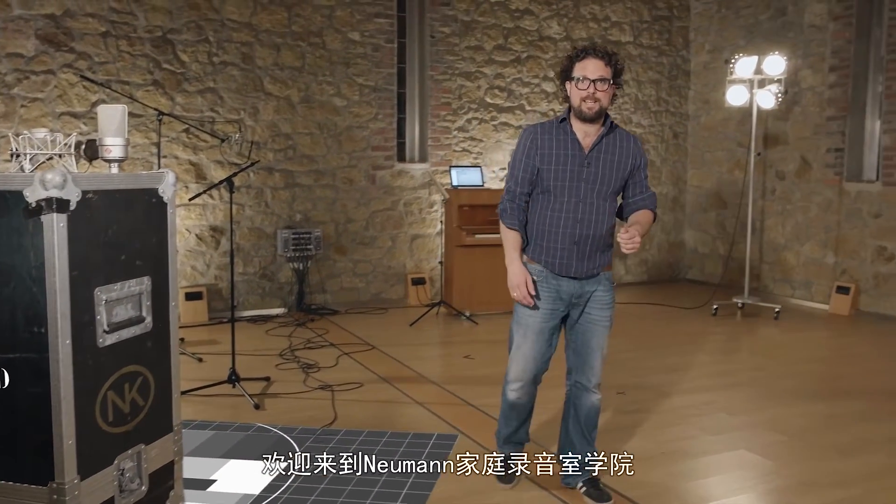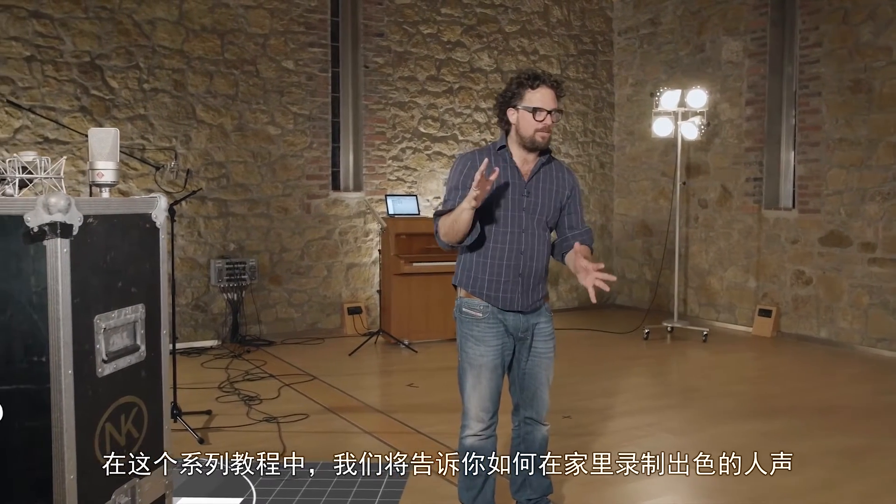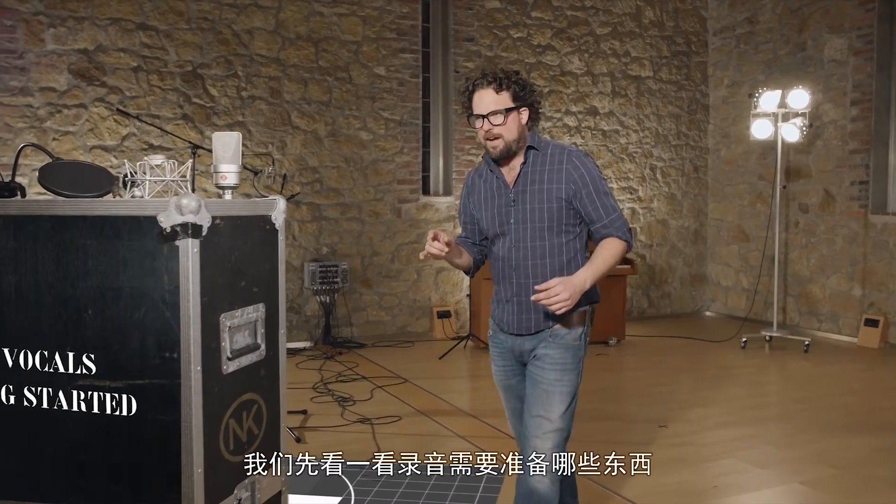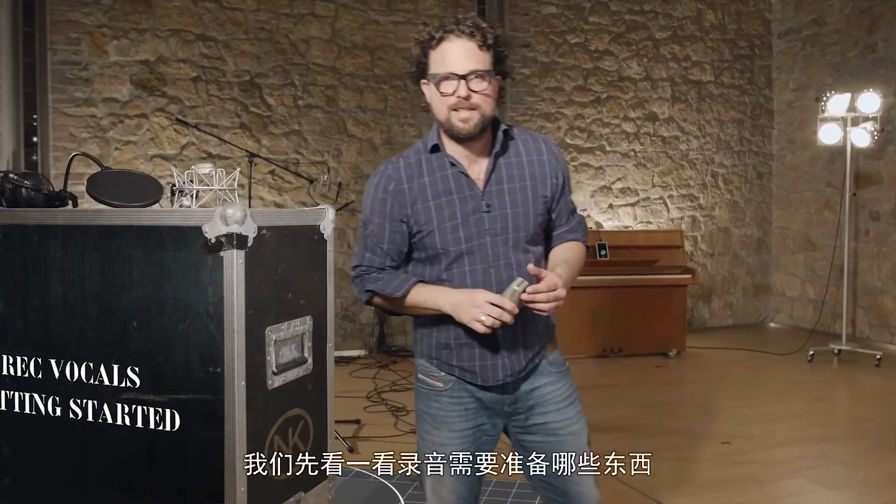Welcome to the Neumann Home Studio Academy. In this tutorial series, we're going to show you how to record great vocals at home. So let's first have a look at everything you need to get started.